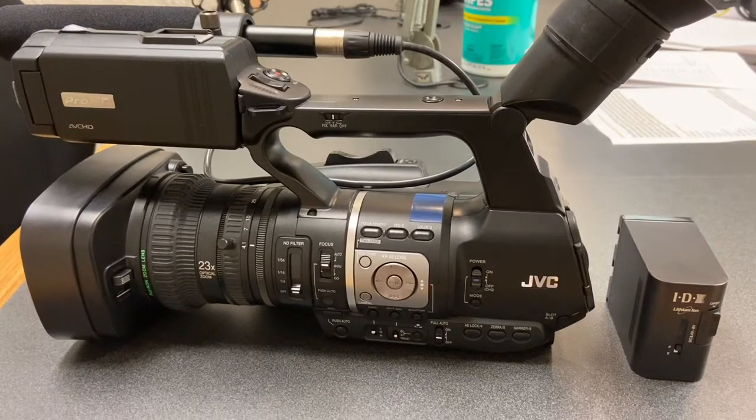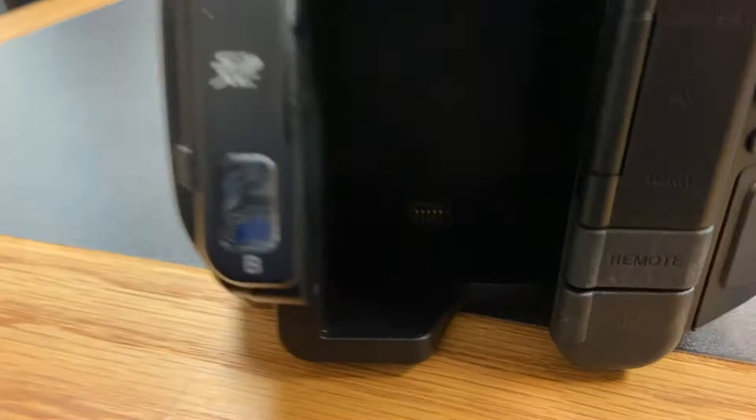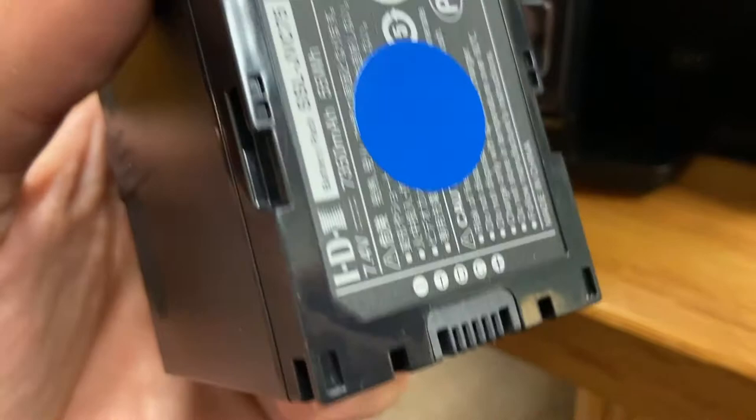To put the battery in this JVC camera, I've got to note that there's a contact down here. That is what goes into this part of the battery. So if you glance at that, there's only one part that matches. So that's the direction the battery goes in.